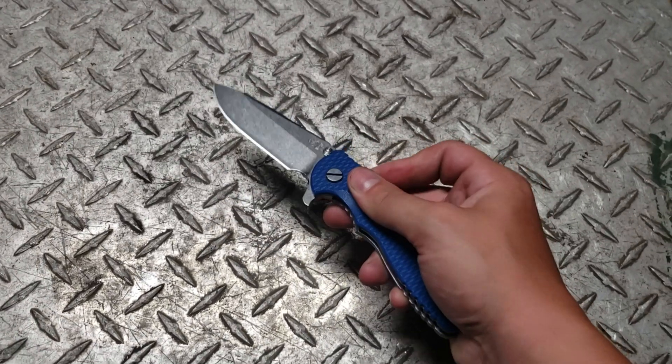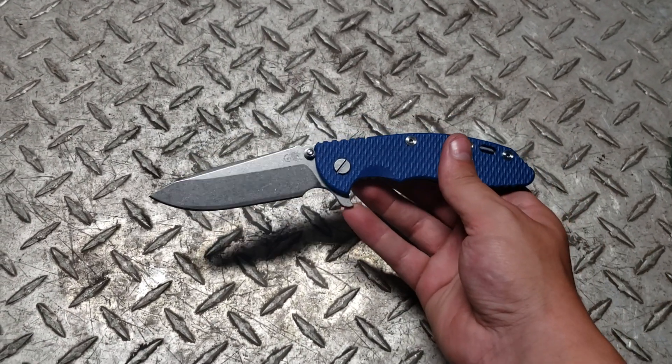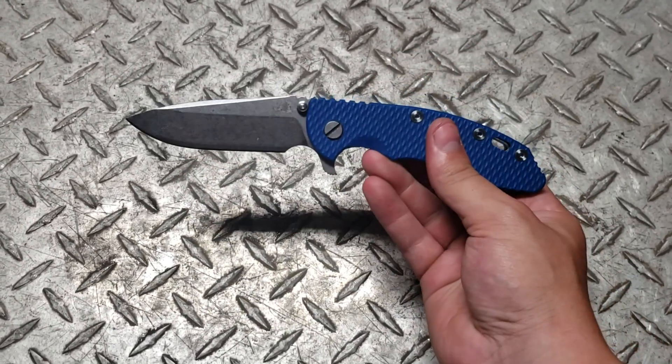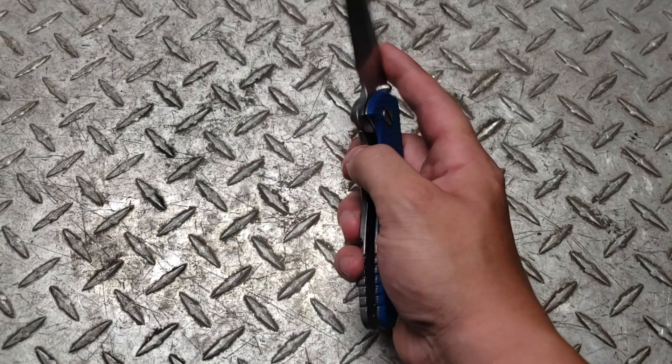Hey guys, Sharp Thinking here. Just got this in the mail five minutes ago. Opened it up and thought I'd do a full length review on it. It's a folding knife called a Rick Henderer XM18.